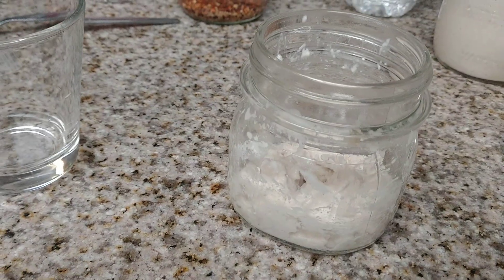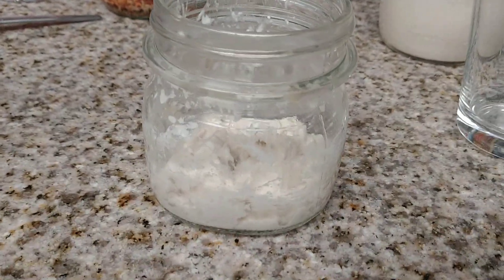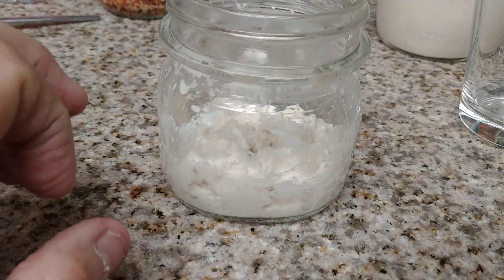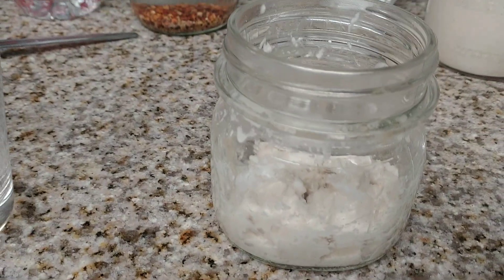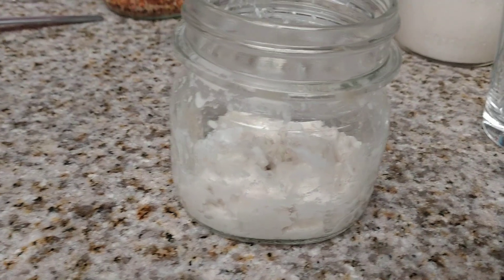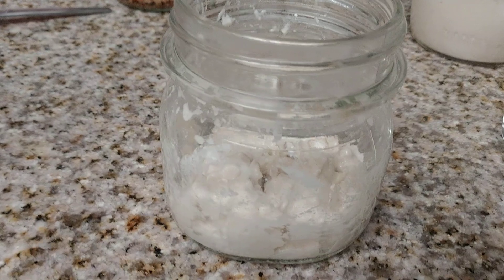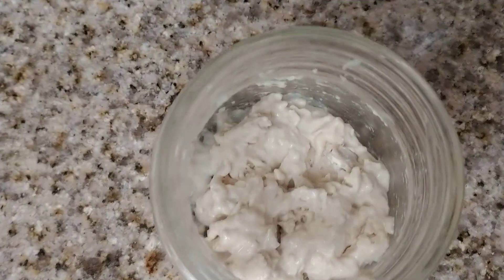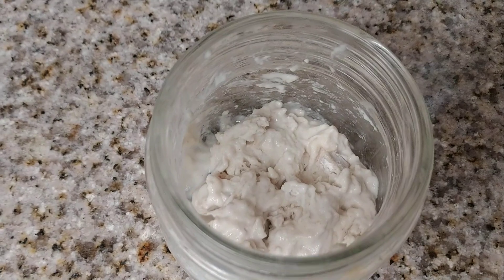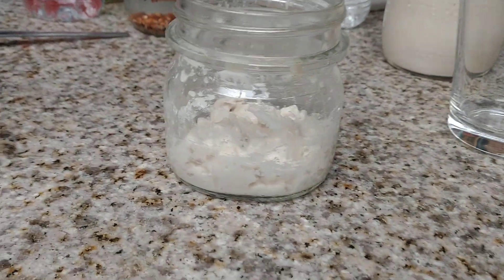You want to keep adding two tablespoons of water and two tablespoons of flour daily. You can do this in the morning and then again in the evening to get this started until it's active. It takes about five days to get it bubbly and active, so don't worry if it's not doing anything right away. It's going to double in size — you'll see a difference probably by the evening when it all melds together. In the morning do it the first time, then in the evening add another two tablespoons of flour and two tablespoons of water and mix it thoroughly.